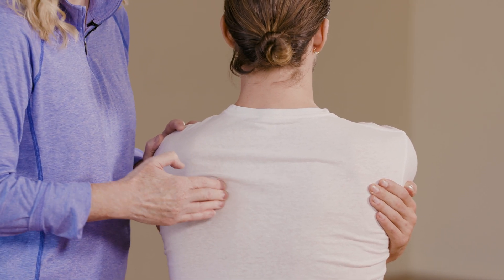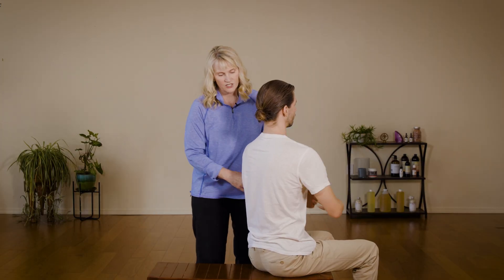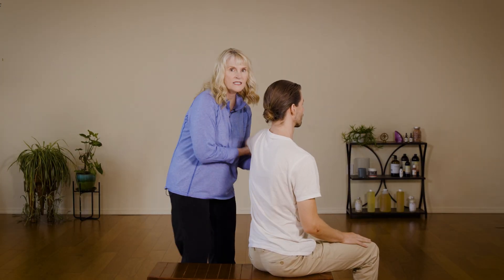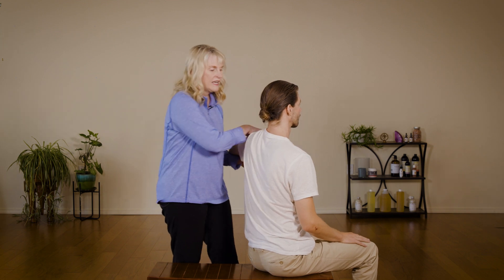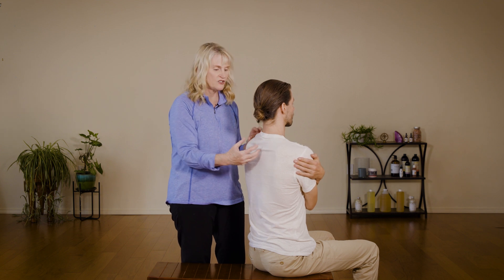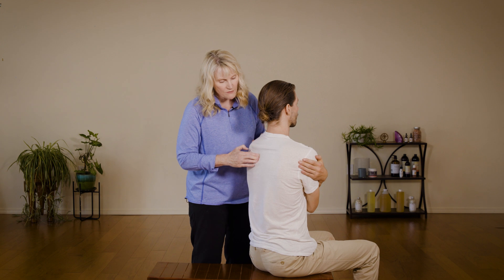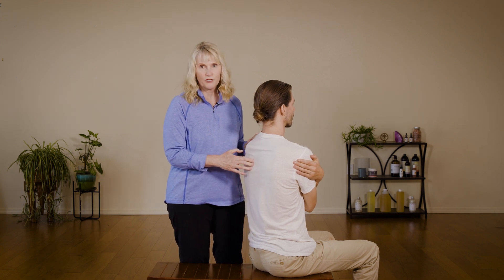In massage we call this 'reposition and rework': here is one position, here is a second position, and this is a third position. You want to get them in different skeletal positions, and that's going to reposition the architecture of the muscle.